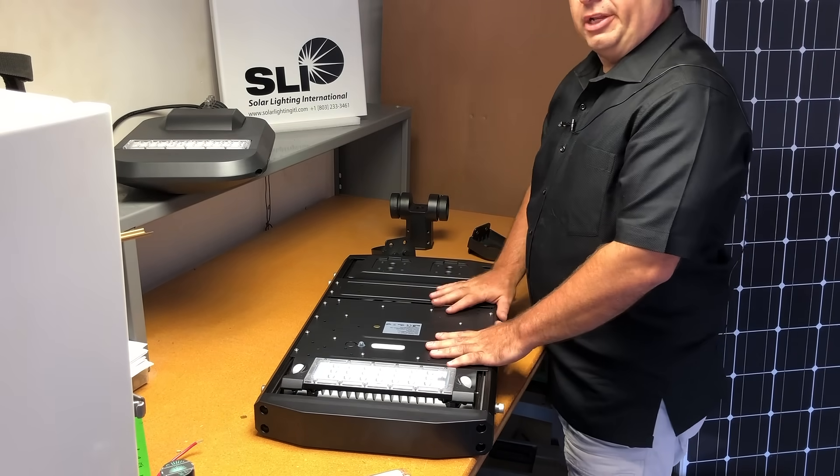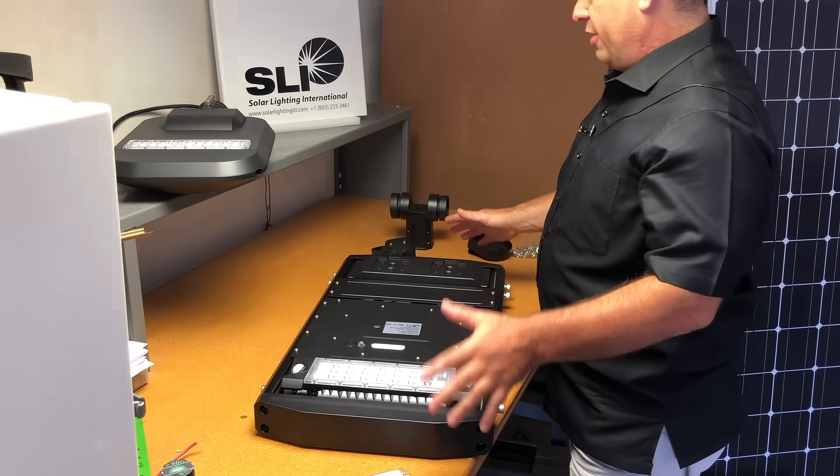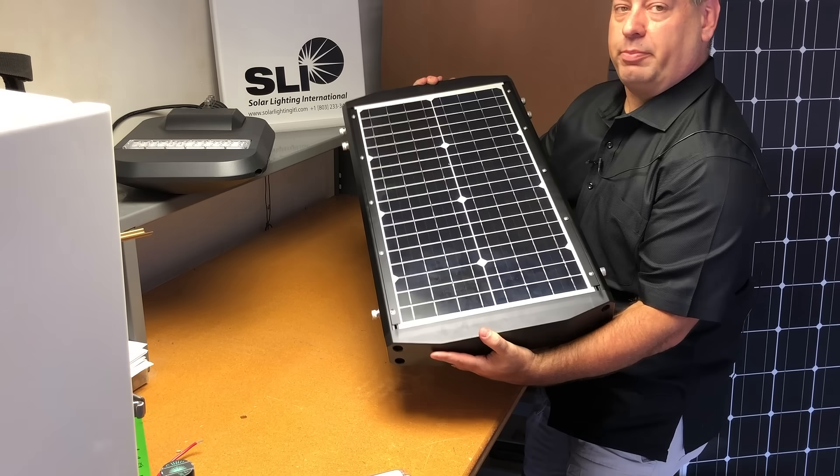It's completely compact, uses lithium-ion batteries, and includes the solar panel at the top.